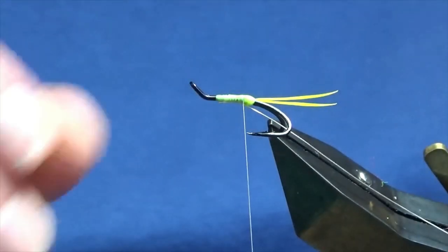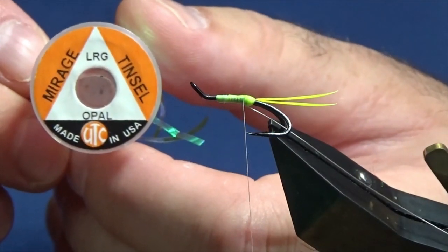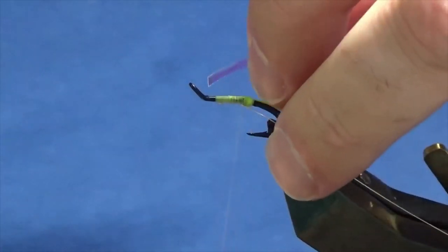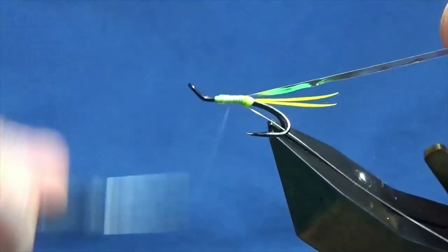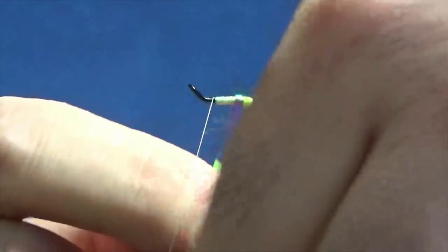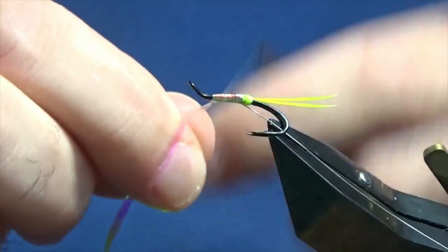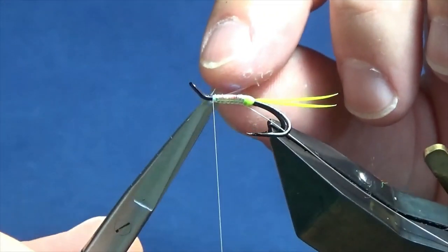Tied up against your butt or your tag, whatever you like to call it. The body is going to be the Mirage Tencel - the Opal Mirage Tencel by UTC. So I'm just going to trim the length, put this up to the hook, just come round with a turn, pull it the length of the body, and then work my thread back up, tying that in. I'm just going to come round with the Opal Mirage Tencel with just one turn overlapping the other, right the whole way up to meet my thread. Lay it around, a couple of turns to secure, then come in and trim away the excess.